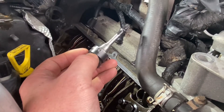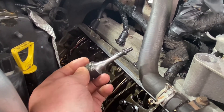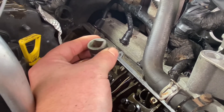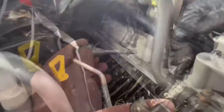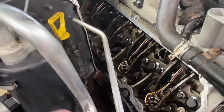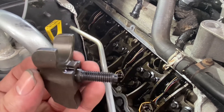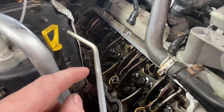Next step is a T40 torx to get the injector hold-down bolt out. I just have a long T40 in my toolbox that I ground down — works perfect. I use a half inch torque wrench when reinstalling. Once you get the injector out, make sure you clean the threads on the hold-down thoroughly and blow out the hole. You don't want a false torque — that'll cause the bolt to loosen itself and the injector to come out. Always blow the oil out of the hole.